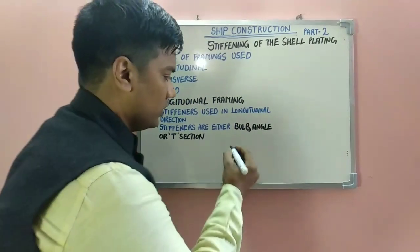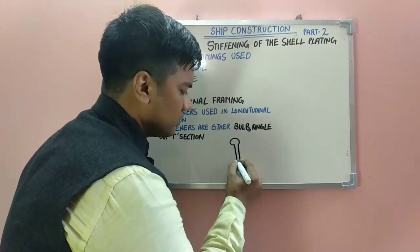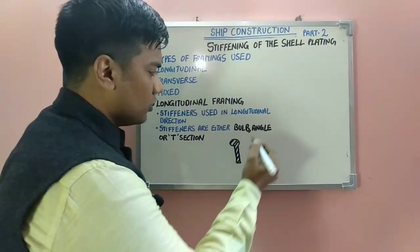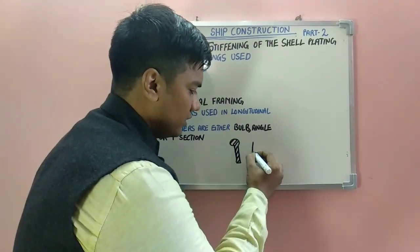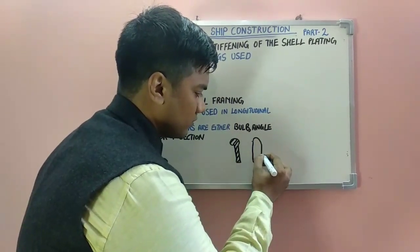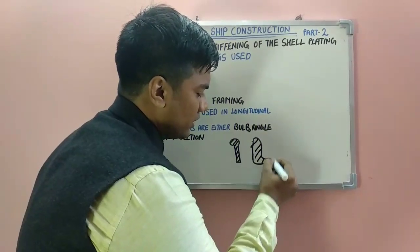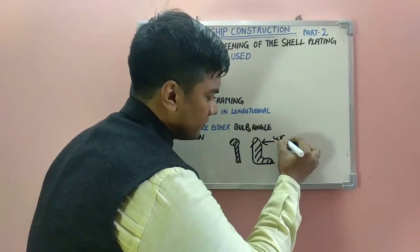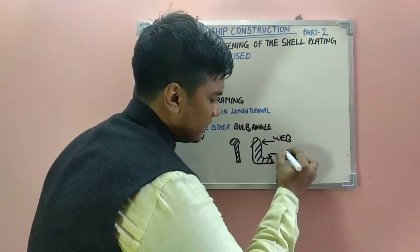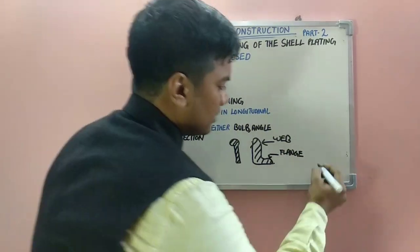Now look at the figure. The bulb section would look something like this — this is your bulb stiffener. Then comes your angle stiffener; the angle section would look like this, in which this section is called the web and this section is called the flange. Then comes your T-section.